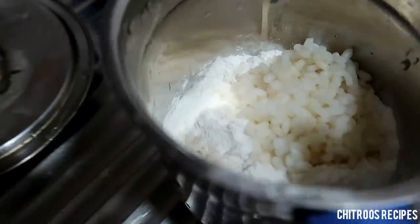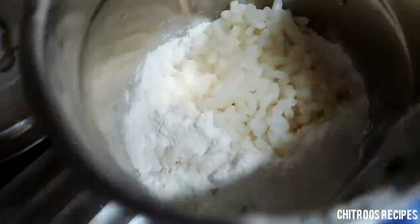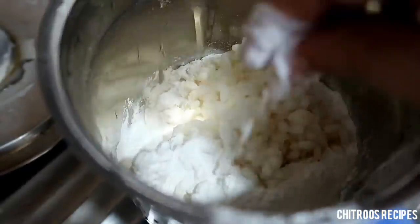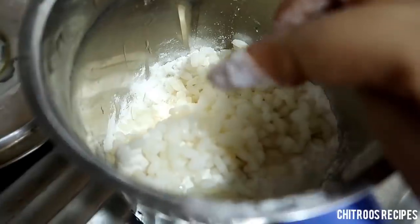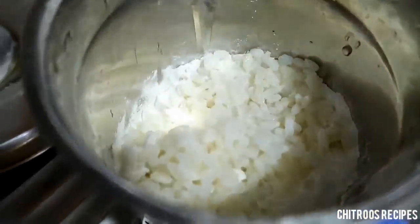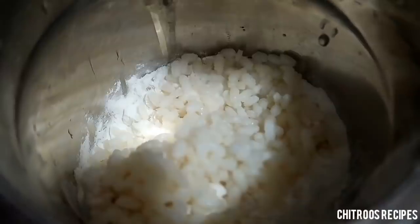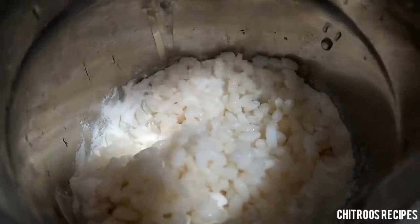I am going to cut it. I have to put it in the pan. I put it in. So let's add 1 cup of beans. I am going to add 1 cup of beans.